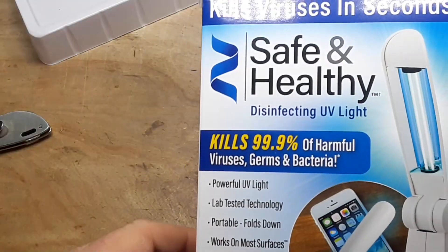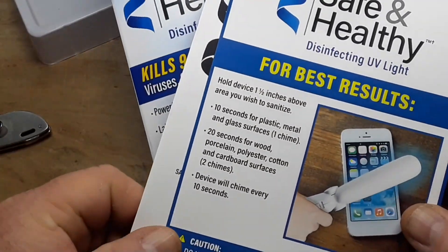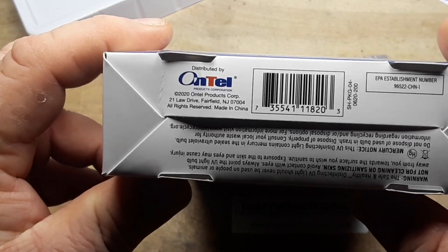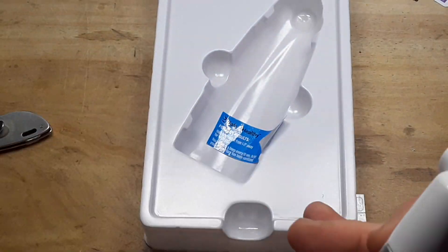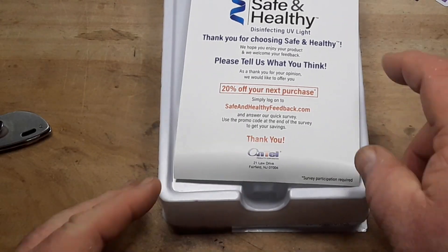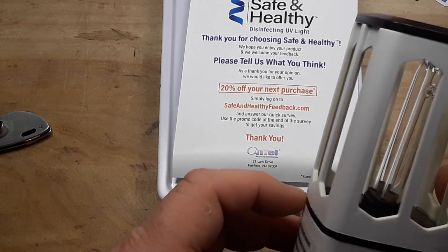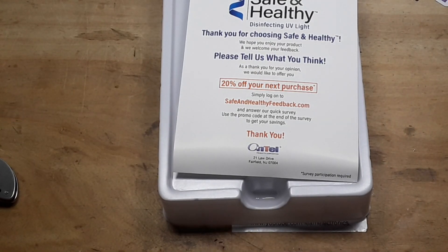I was incredibly skeptical of this at first — the Safe and Healthy UV disinfecting light. It doesn't have a model number that I can see, but there's the SKU if that helps. It works, and it works well. It produces UVC light, which is the germicidal type of ultraviolet, and it's better than this one — the one that a company from Amazon sent me, which was about $30. This one is barely $20. You can see which one is clearly better.